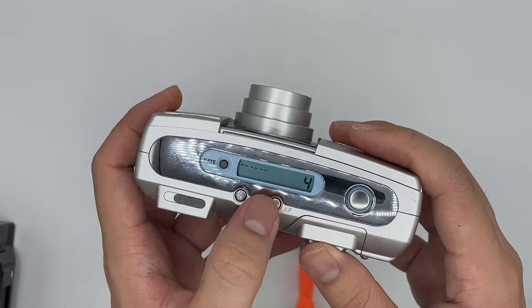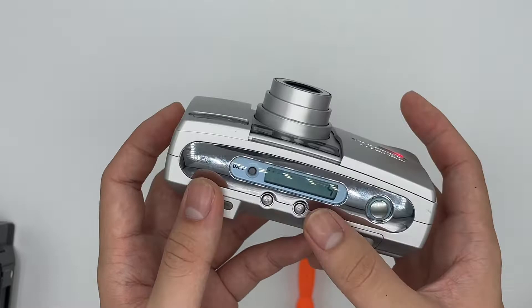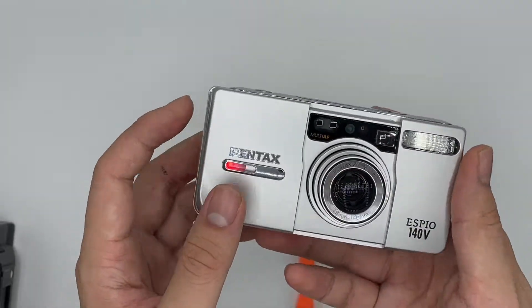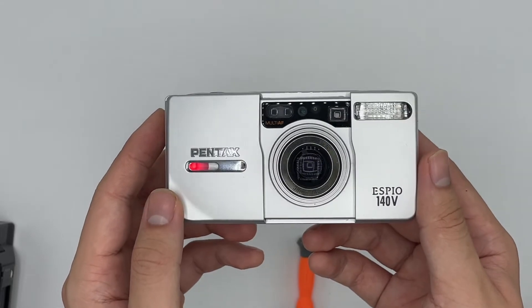Here is the flash, and this is the self-timer. After you select the self-timer, just press it and it will start to count down for 10 seconds. Then you just wait for it.